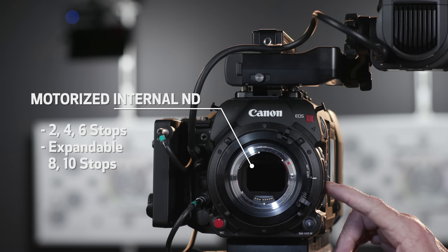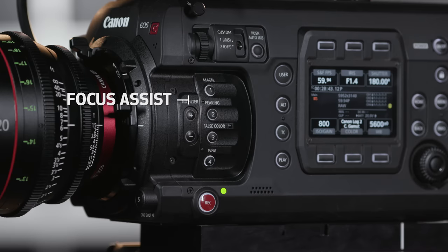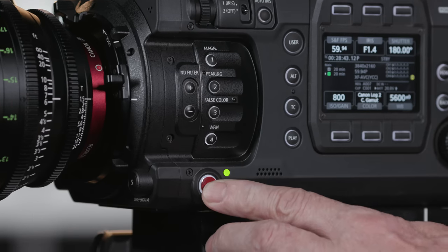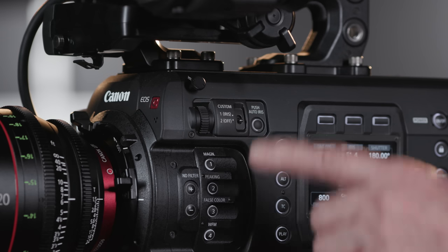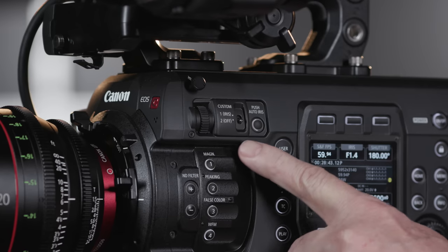They're glass filters and they can be cleaned. In this recessed area, you'll find focus assist in magnification and peaking, and exposure assist with false color and waveform monitor. Here's the record button, tally lamp, and the speaker down here. Back to the top, you have the focal plane tape hook, a customizable control dial, and a custom switch.